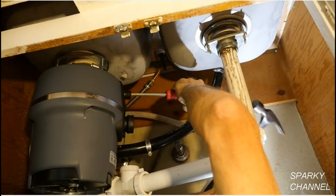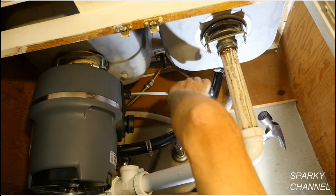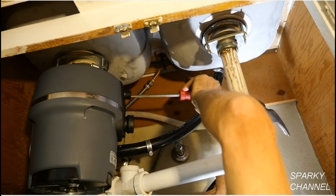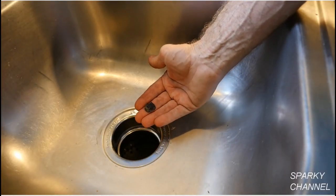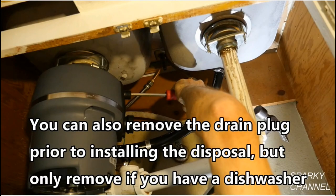If you have a dishwasher, you will need to remove the drain plug from inside of the dishwasher inlet. A big screwdriver and a hammer work just fine. Once you have it knocked out, make sure that you remove it from the disposal. You may find it easier to remove this drain plug prior to installing the disposal. If you don't have a dishwasher, leave the drain plug in place.